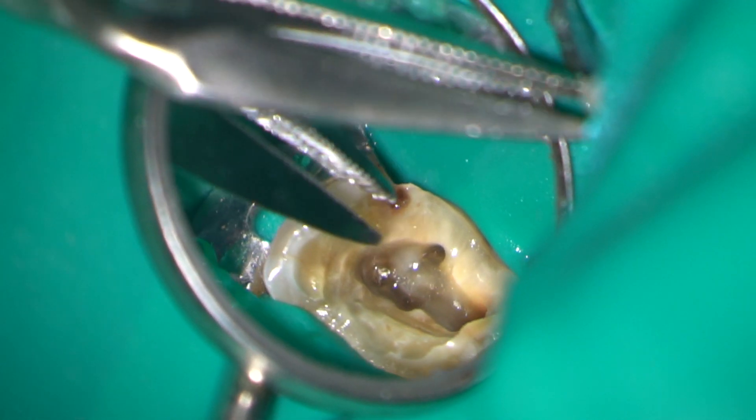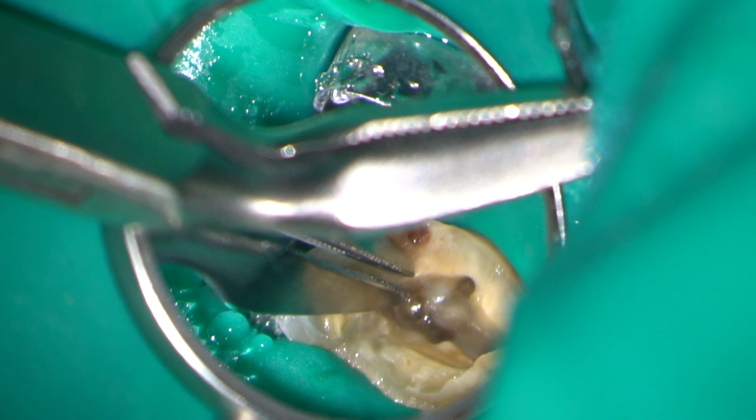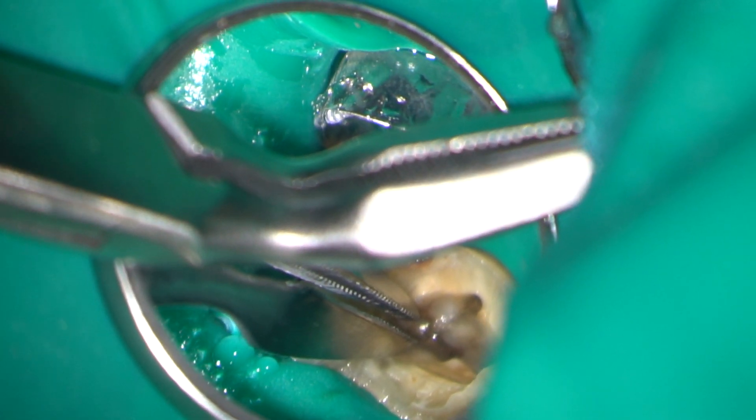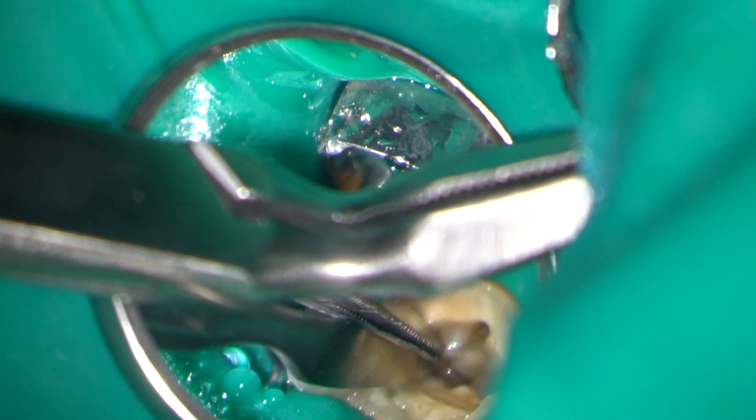I can now grasp the head of the silver point and retrieve it using Steiglitz forceps. By preparing and irrigating the MB2 first, I have helped loosen the silver point and made retrieval easier.